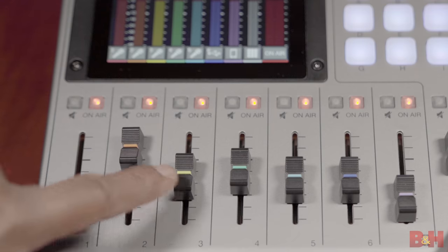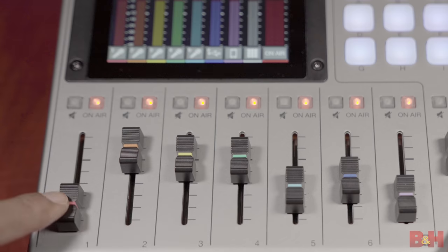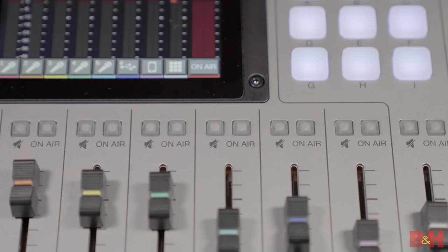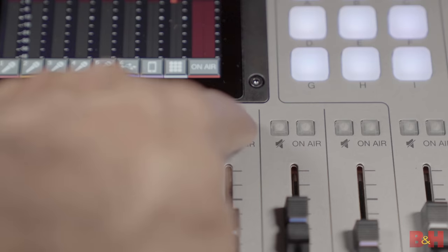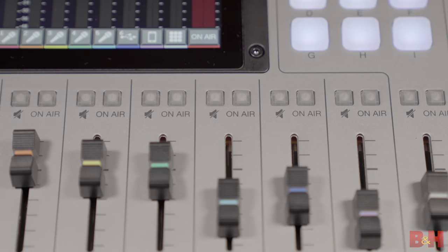Each channel has a fader, including the TRRS Bluetooth phone call channel, as well as the sound pads channel. Above each fader, you'll find a mute button for completely silencing audio and an on-air button. When the on-air button is illuminated, audio is being recorded and sent to the quarter-inch outputs and the USB jack. However, when not engaged, audio can still be heard through the headphones, but it's not being recorded nor is it being sent anywhere else. This is good for sidebar conversations or if you're prepping your guest during a break.